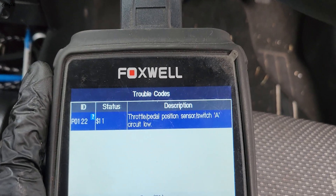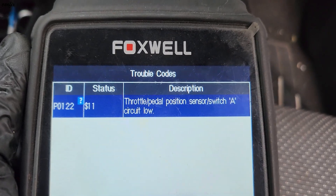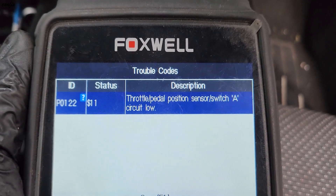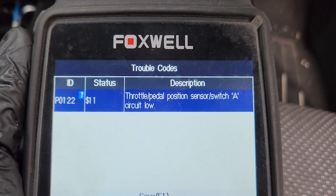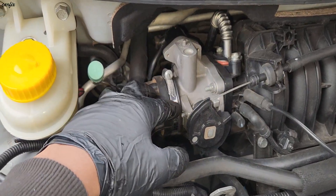I scanned the car but there are no check engine lights. However, we found this code: P0122 — that's the throttle position sensor. The fault is in the throttle body, this one here.